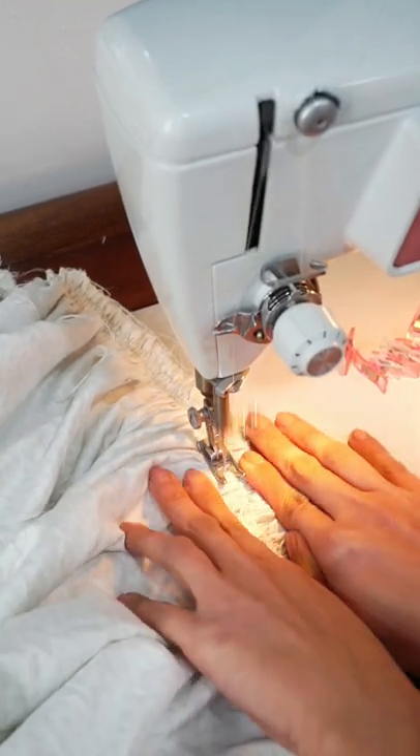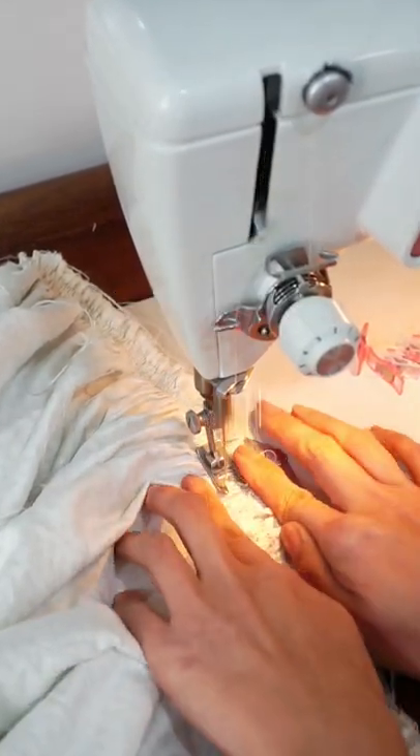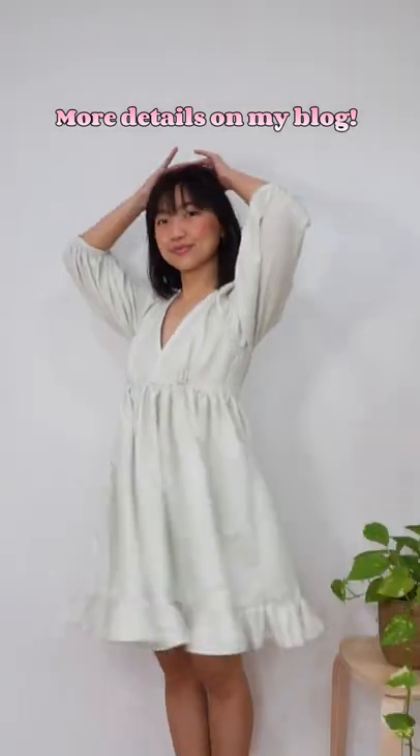Finally, I attached the skirt to the bodice, inserted a side seam zipper, and I was done!